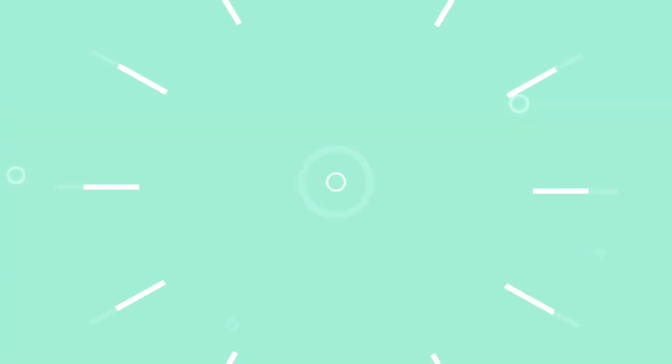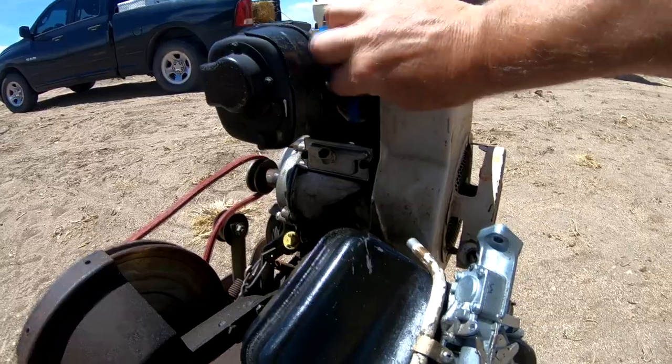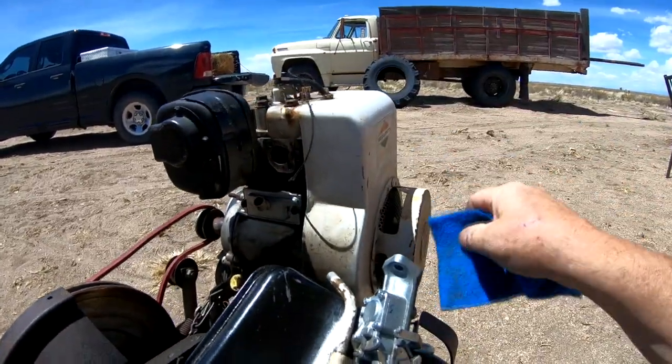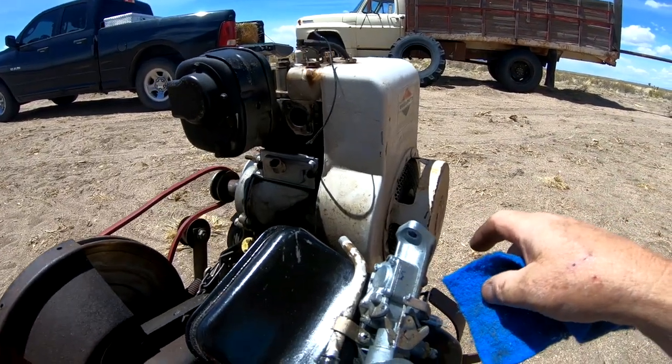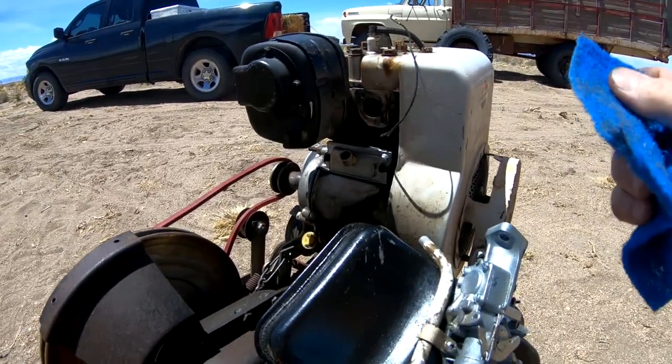So this is an update video, just to let you know where we're at. You may remember a prior video where I worked on an old garden tiller we got for free. I put a new carburetor on it and it was smoking. We got that finished up and running — got the new carburetor on, the gap set on the timing and for the magneto, and we ordered a pulley.